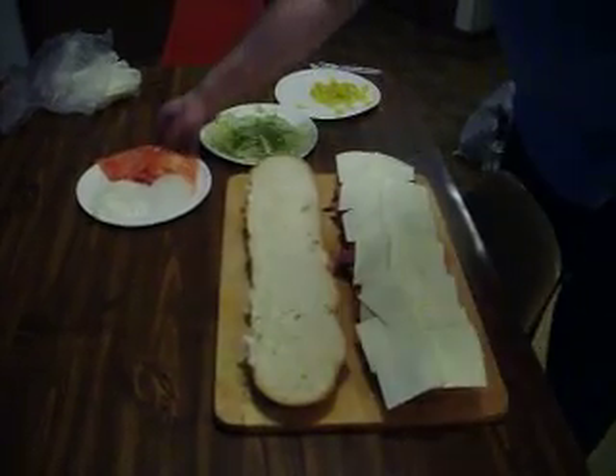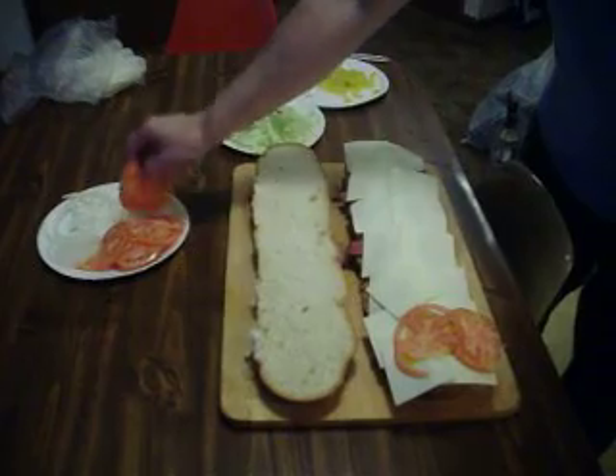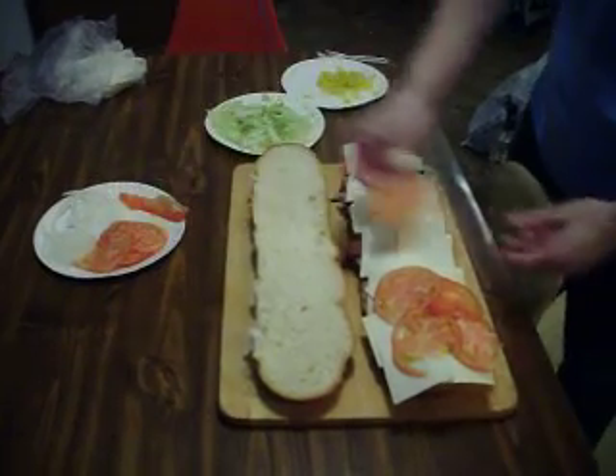Lettuce, tomato, onion. Start out with the tomatoes. Cut everything up ahead of time — who the heck wants to watch somebody cut up tomatoes?